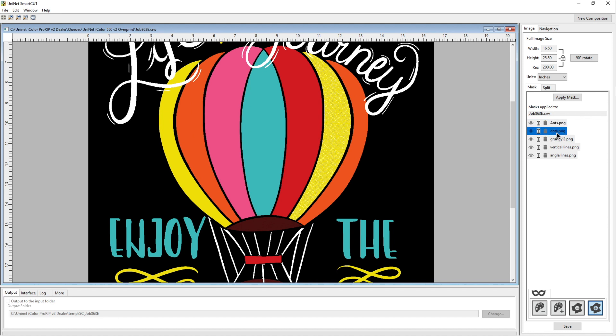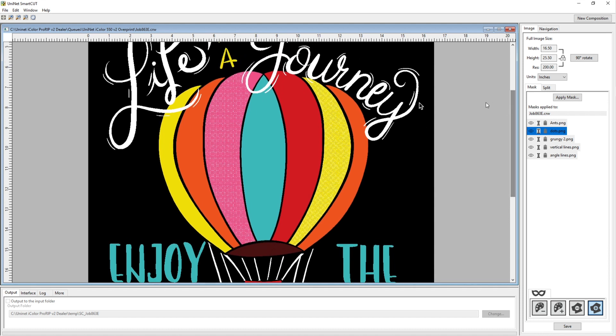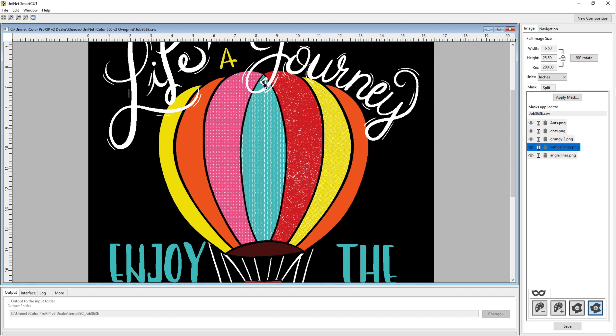For the dots, I'm going to do the pink. Note that the mask has to be contiguous — color sections that are touching. A white piece has split this pink so I have to click all parts of that section. Then over to grungy for the red. For vertical lines, I'll do the blue section. I noticed I missed a small part of the red, so I add that too.